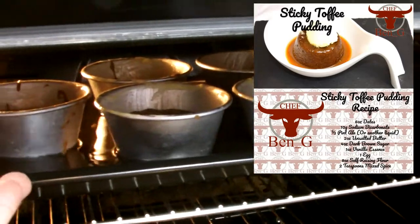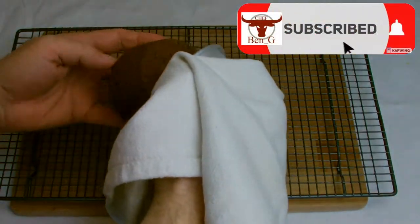I will also be demonstrating how you can recreate these dishes using basic kitchen tools rather than expensive gadgets.